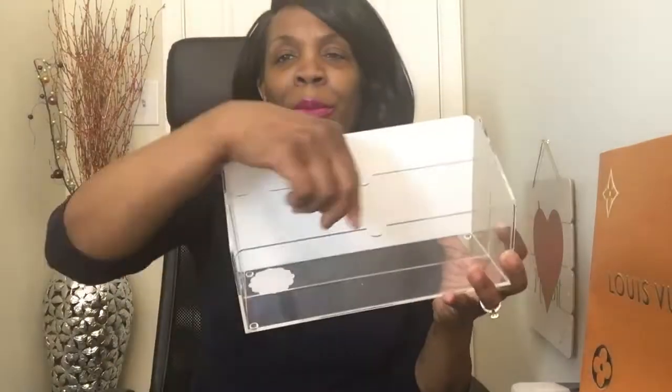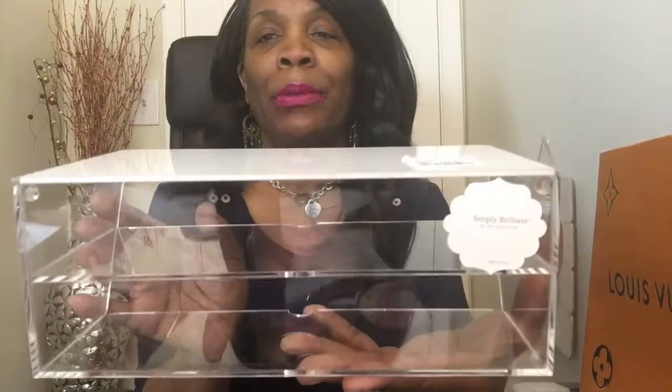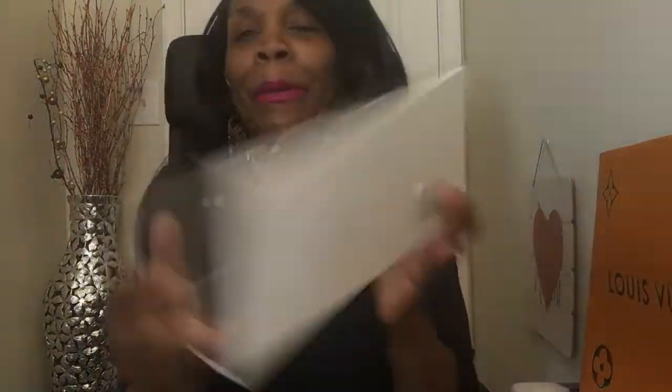This was $14.99 from HomeGoods. I like it because it's clear — it goes with any decor. It's not colored wood or anything, so I wouldn't have to worry about swapping it out. The back is just white. I thought it was cute, and I like this little cutout because you can reach in and pick your mail right up. This is by Simply Brilliant.